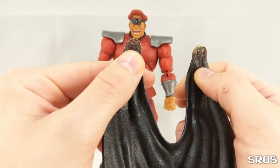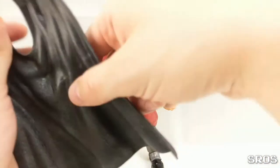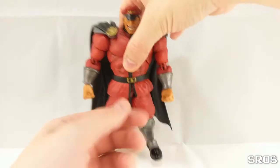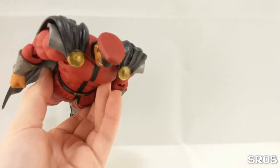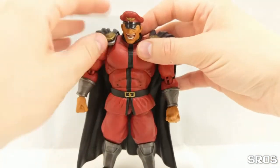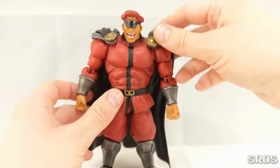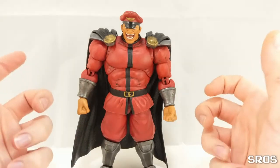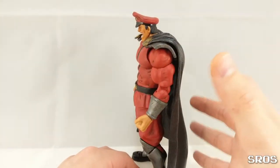He's got his golden clasps here. They have magnets — one magnet in each, two magnets in each shoulder pad. It attaches really easily and stays there. If I do this it will fall, because this cape is heavy, very heavy. But Bison is a mighty figure — he can take it onto himself to stand still with the cape. And he looks magnificent. I really love how this looks.